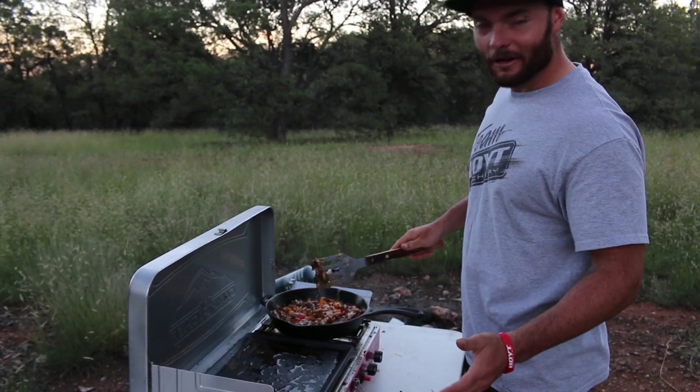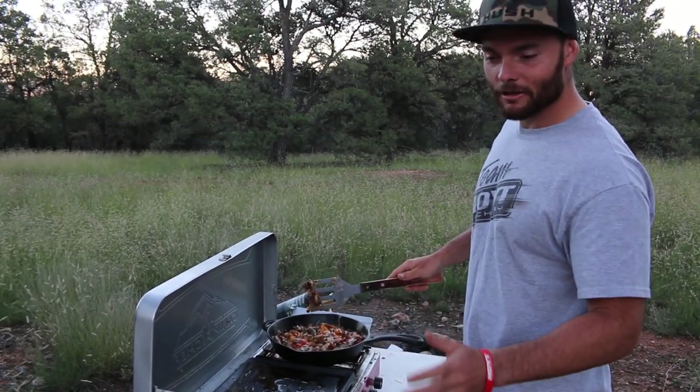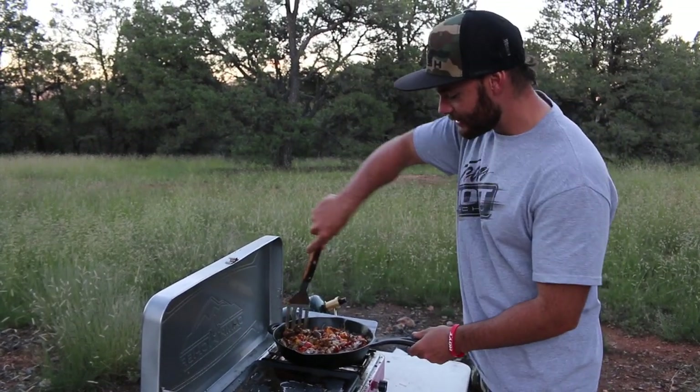The last thing you need to do is just serve it on a bun. You can use any bun or bread that you prefer — we just got some hard rolls, but the better the roll, the better the steak and cheese sandwich.